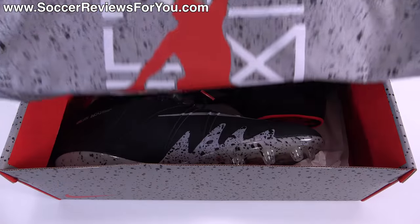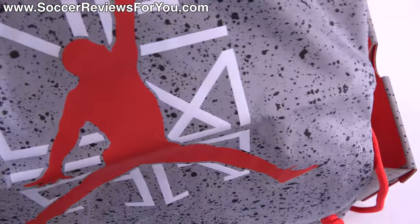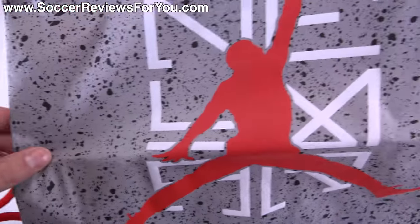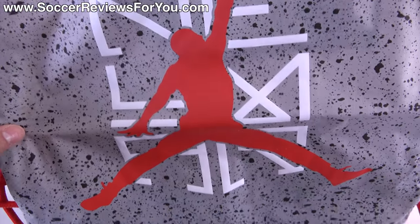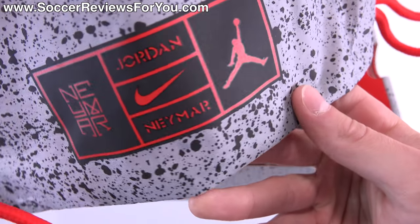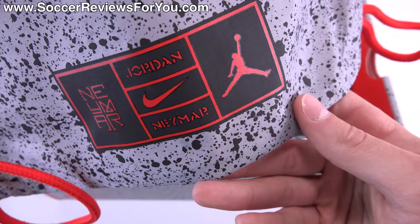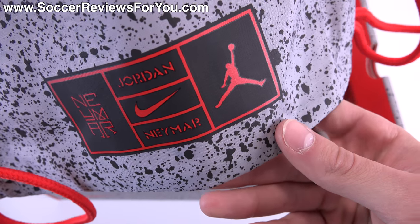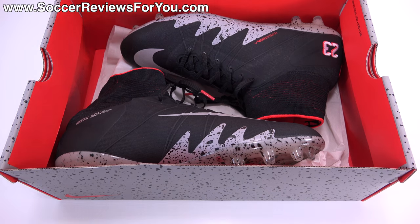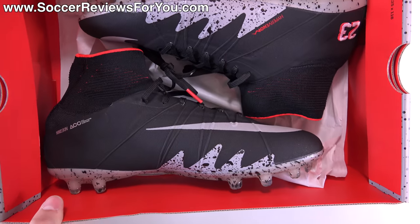Along with all those extras they do include a string bag as well. The string bag is gray in color with the black cement print, red strings, and the Neymar Jordan brand logo on the front. On the back you'll find a black and red rectangle listing all the brand names as part of this collaboration — because Nike and Jordan brand, for those that don't know, are the same company.